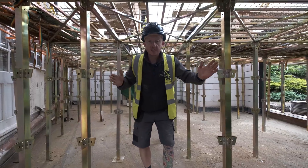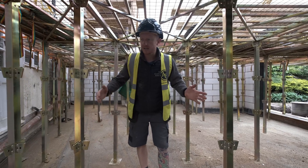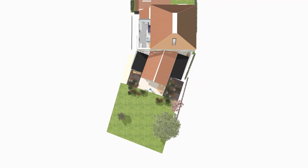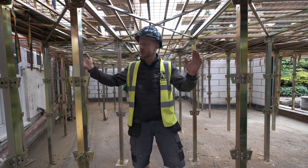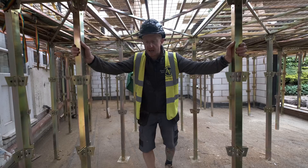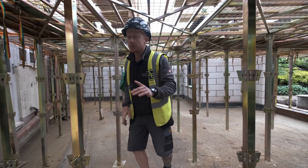Because it's in these small sections it's really versatile and can fit any space. The extension we're building here is on a massive angle to the existing build, and we've managed to work it round nicely so it fits in perfectly and it's nice and stable as well.